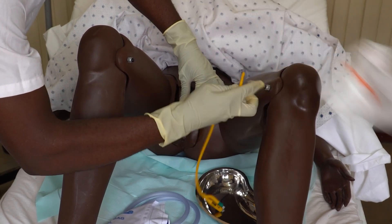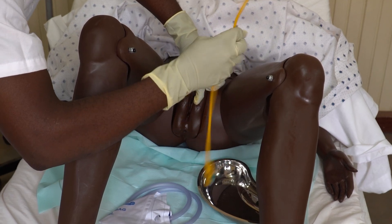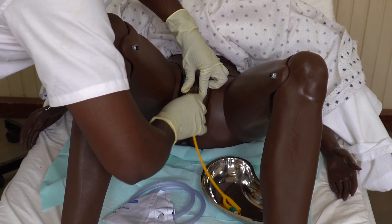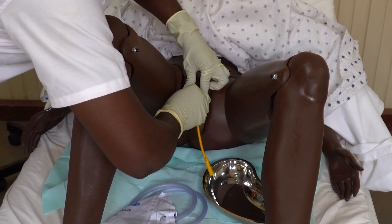For female patients, using the dominant hand, introduce the tip of the catheter into the urethra in an upward and backward direction. Advance the catheter until urine drains and then advance another 6 to 8 centimeters.